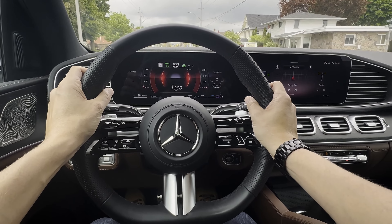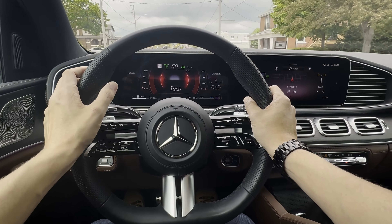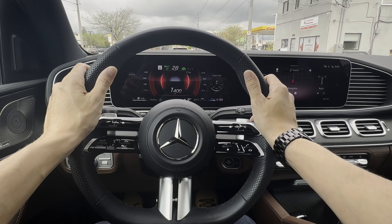The cars in front of me are stopped at a light, so the vehicle should start slowing me down in just a moment. I'm only on level one — there we go, you can see they're starting to slow down, and I'm not doing anything. The vehicle's slowing me down completely.